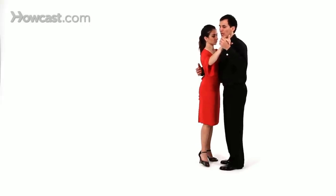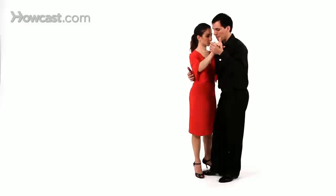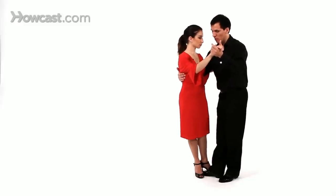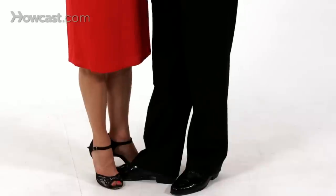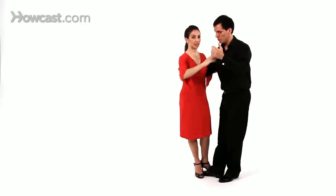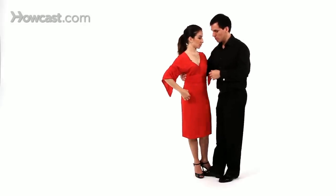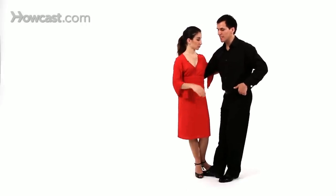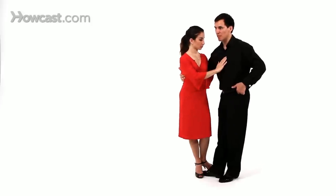We're going to teach you a colgada from a side parada. We're going to send the follower out by stretching your elbows slightly, and I will receive that and stretch it from my hip. I'll pretend like I'm sitting on the side of a chair, and I make sure to fill my partner's hand. Notice that we move together — as I send her out, so do I. I send myself out.